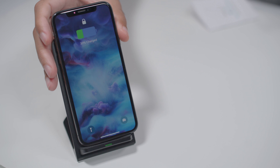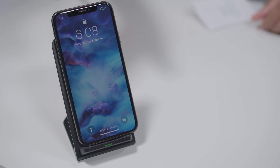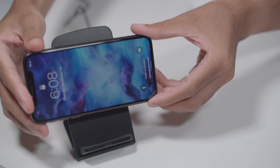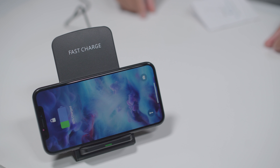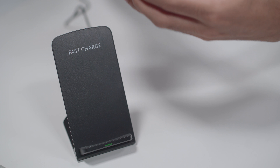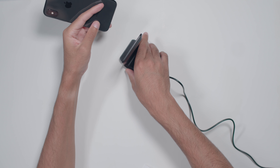Here's the moment of truth — it works. I'm not sure why this says fast charge because it's definitely standard, if not a bit slower than a 1 amp lightning connector. However, I prefer preserving battery life, so this option works for me.